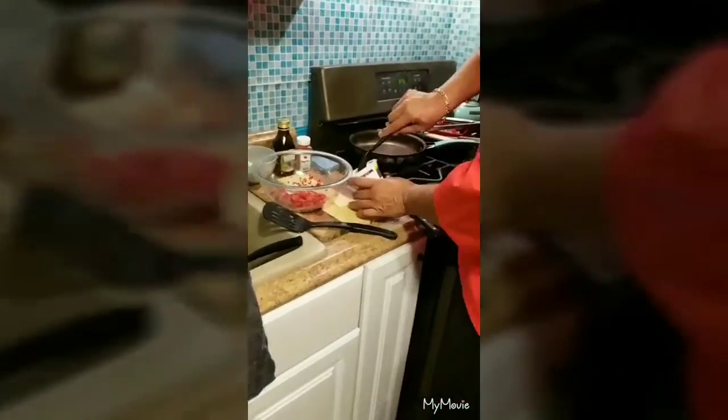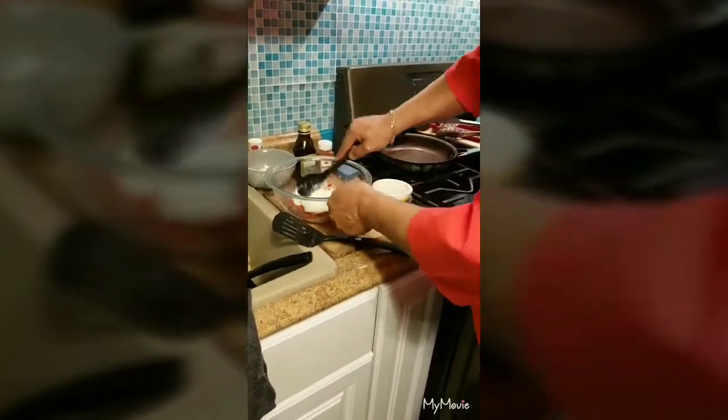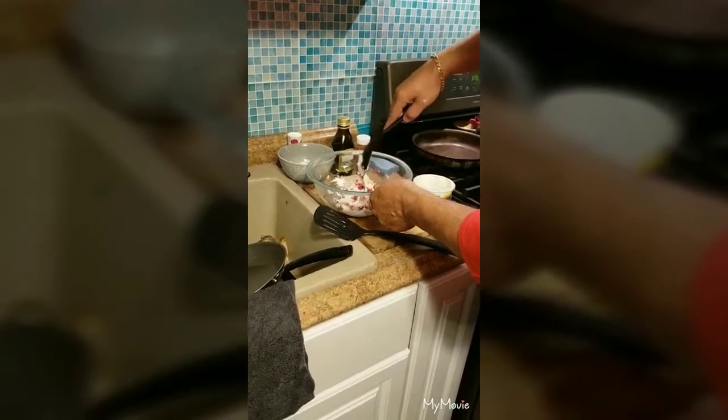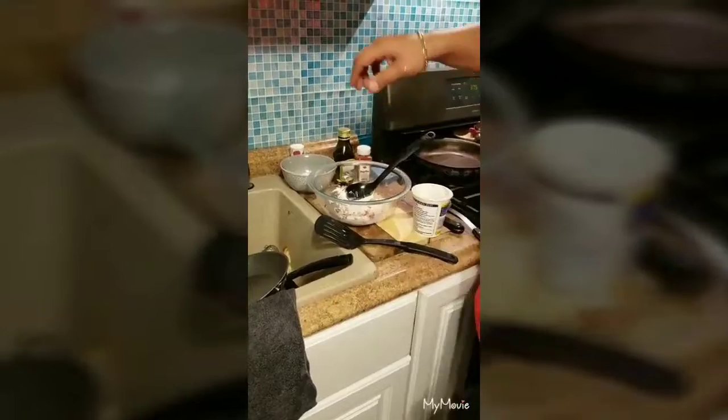It's just simple — just add some ricotta and fold it in. Look how beautiful that looks — all you have to do is just fold it.